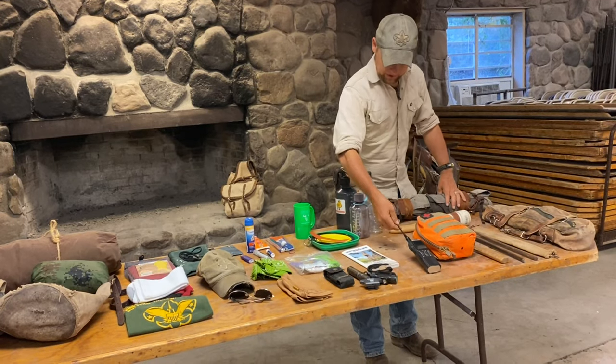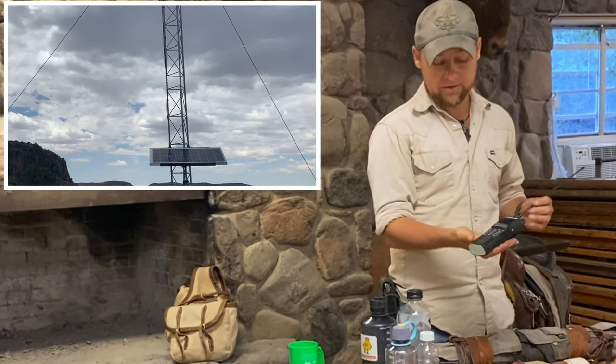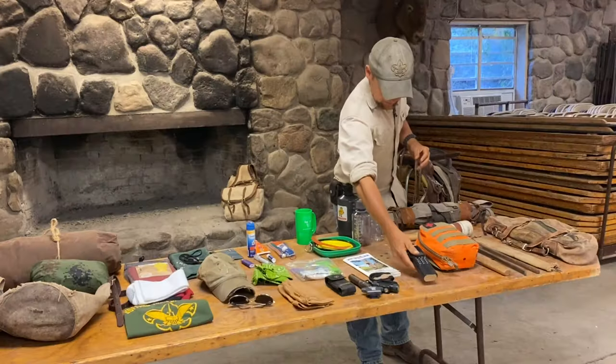We also carry a radio, and this is hooked to various repeater towers across the Davis Mountains. We check in twice a day — once in the morning, once in the evening. We also get weather reports using this. Safety first.